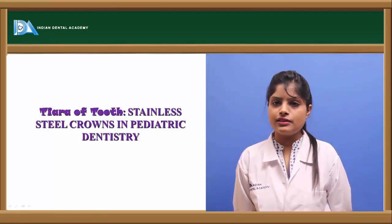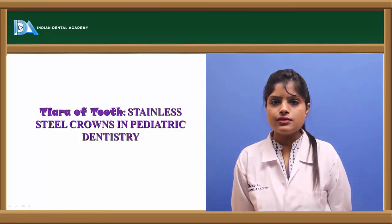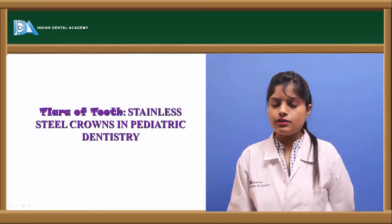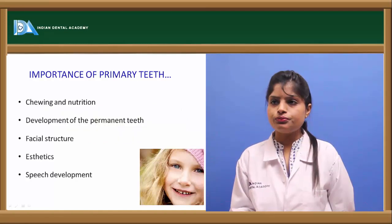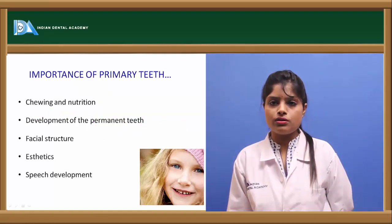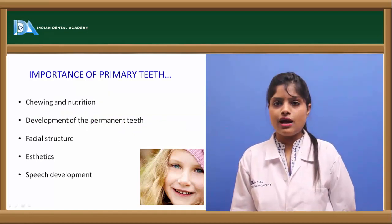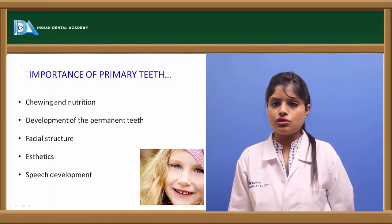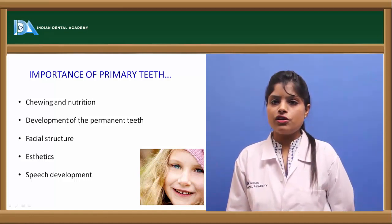Stainless steel crowns in pediatric dentistry. A crown is a restoration that simulates the anatomy, morphology, and functionality of the clinical crown. Earlier it was believed that primary teeth are of no importance in the oral cavity, but in fact they hold a wide range of importance. They help in chewing, nutrition, and adding space for the permanent dentition, and help in maintenance of facial aesthetics.